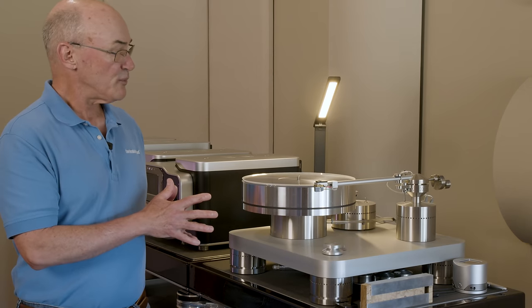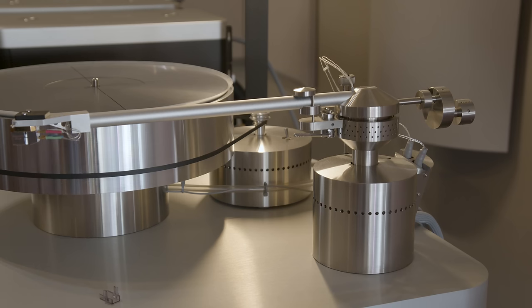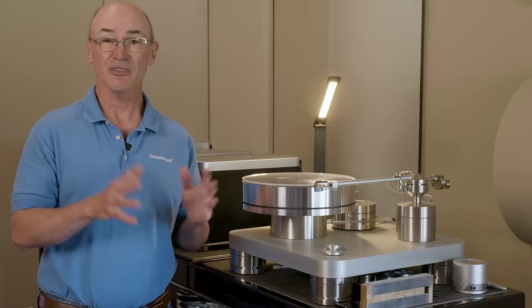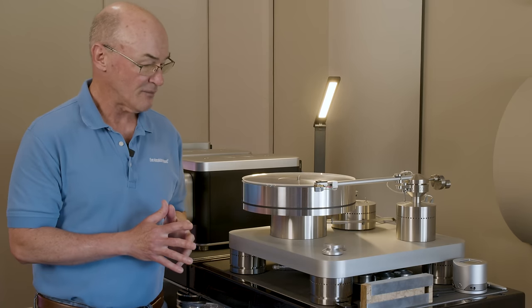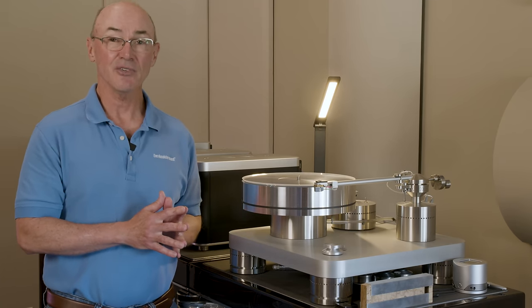This turntable is equipped with a Basis Superarm 9 — they also make a Superarm 12 — and it's a phenomenal tone arm. The complete package really elevated the LP experience for me. I haven't heard some of the quarter-million or four-hundred-thousand dollar turntables out there, but for me, this is the ultimate LP playback system.